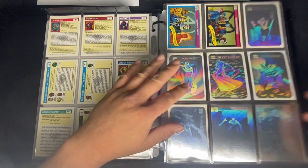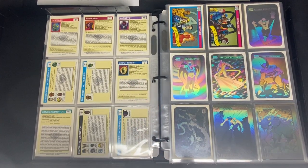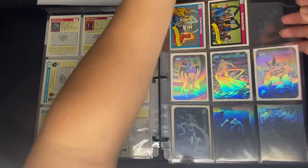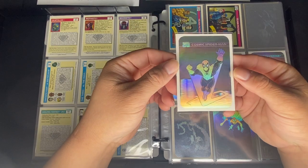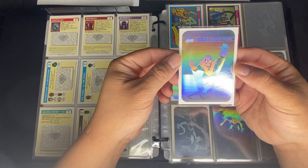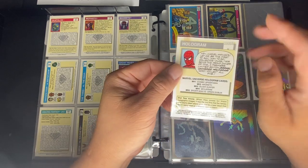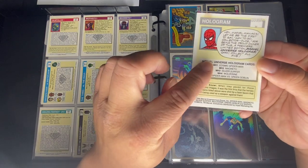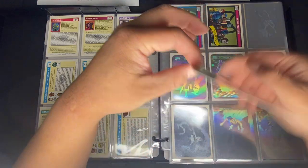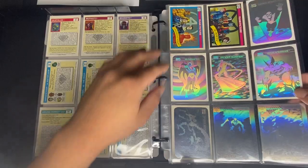Next we have the hologram subset for the 1990 Marvel Universe. There are five of them — one of my favorites when it first came out. There's no numbering to them but we have a checklist for each one. There is also a variant that I've noticed.